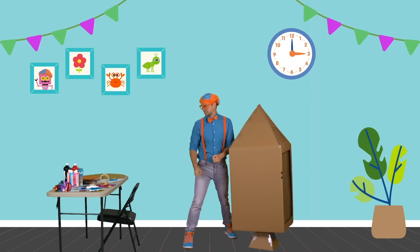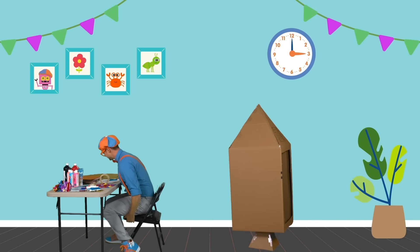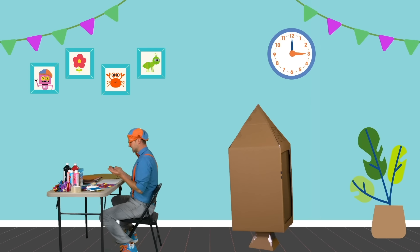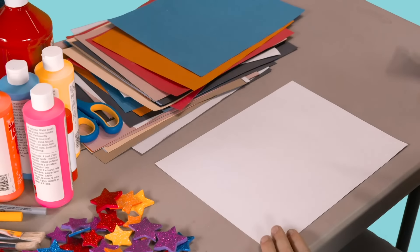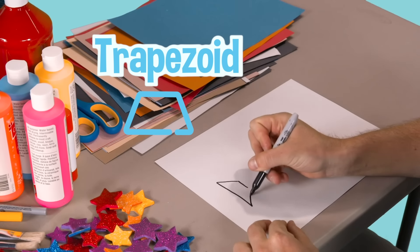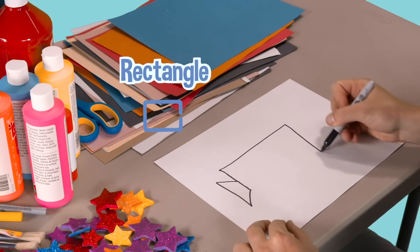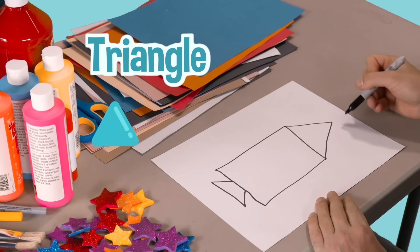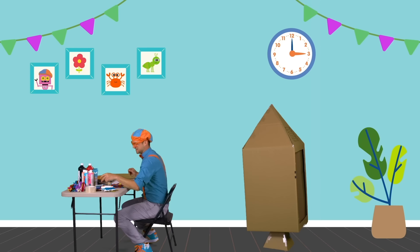Now it's time to design our rocket ship. I am so excited — this is one of my favorite parts. The first step to design is to have a plan. So let's take this white piece of paper and draw the rocket ship. We have a trapezoid over here, and then we have a big rectangle for the body of the rocket ship, and then we have a triangle for the cone.